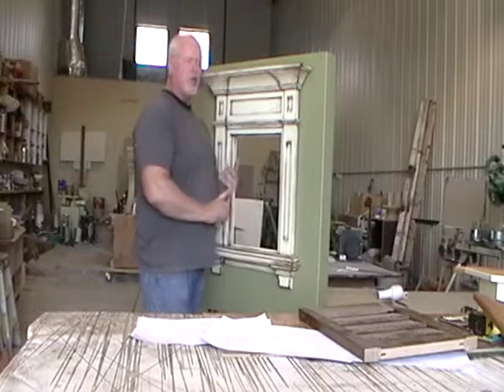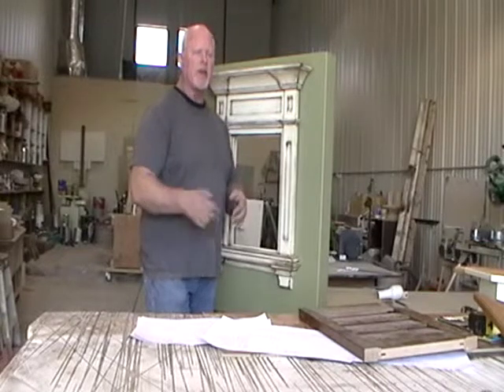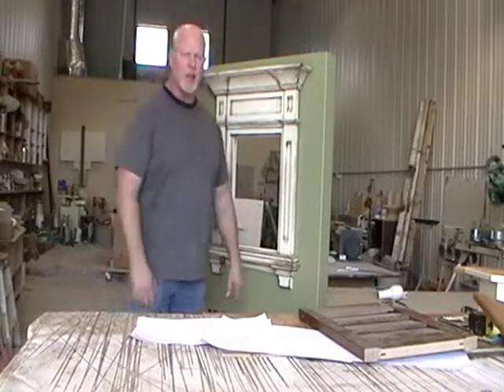Give us a call at 435-467-8988. Again, that's 435-467-8988. I'm Matt at Renaissance — call me and I'll hook you up. Everyone have a great day.